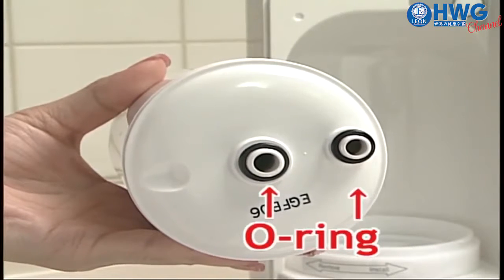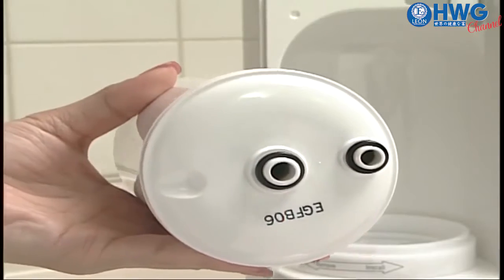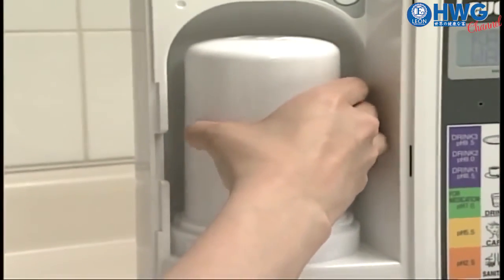Insert two O-rings into the bottom of the new water filter. Check the mounting position well and insert the filter firmly. Then put the filter holder back and lock.